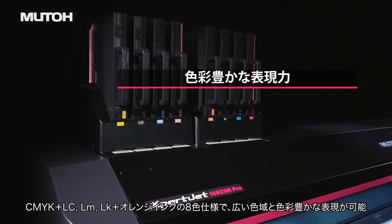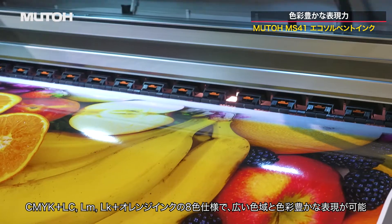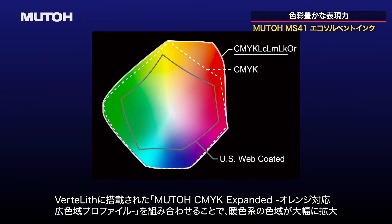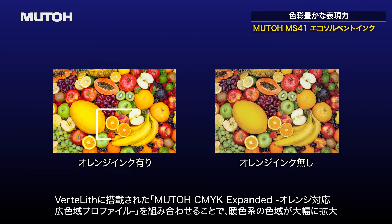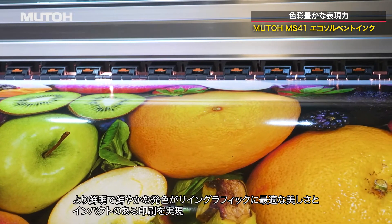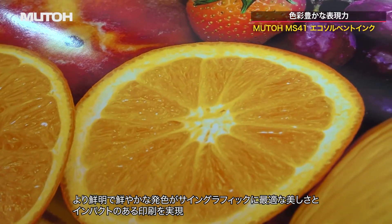The eight-color configuration of CMYK plus light inks plus orange ink produces a wide color gamut and rich color expression. By combining the MUTO CMYK expanded orange-compatible wide color gamut profile installed in Vertolith, the warm color gamut is greatly expanded. Clearer and more vivid colors provide beautiful and impactful printing, ideal for sign graphics.